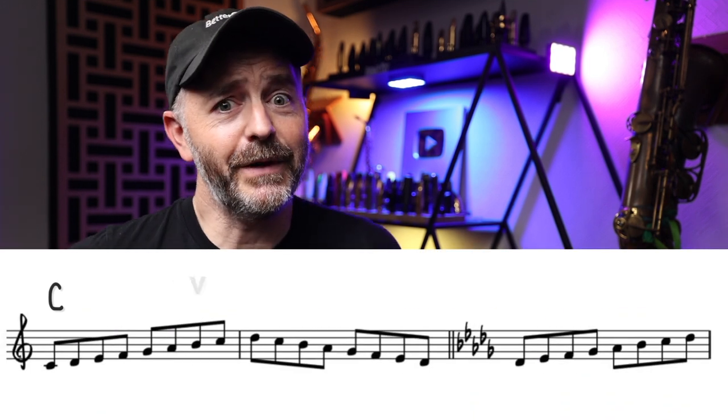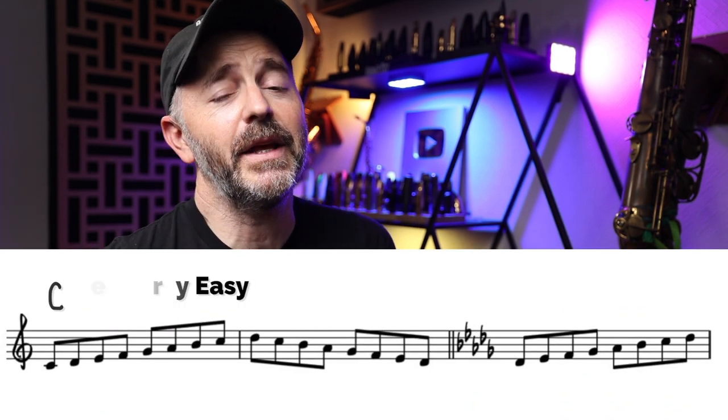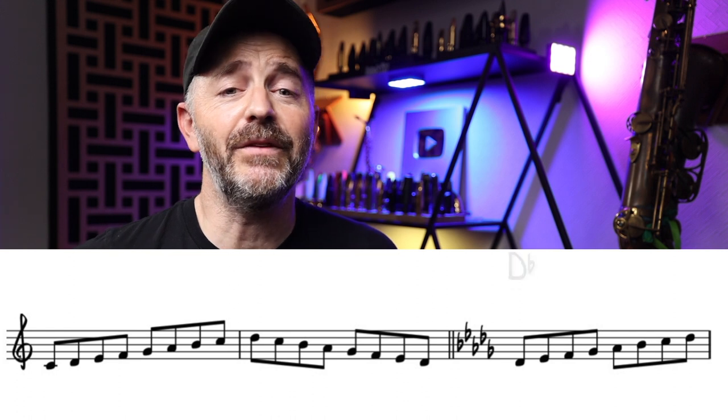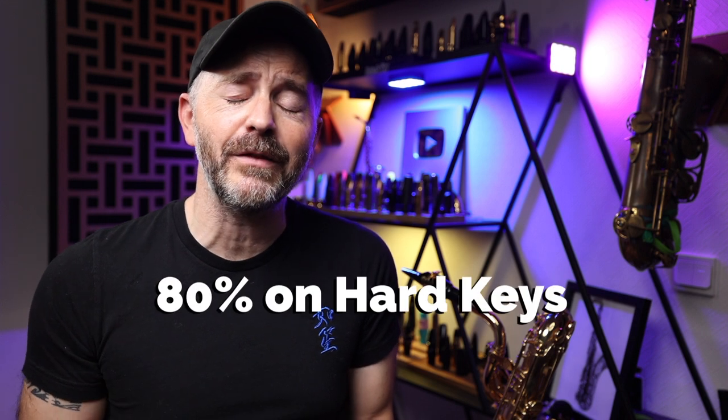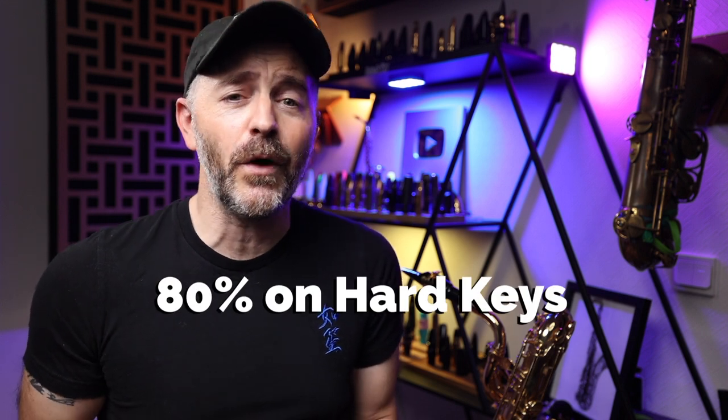Since we're going up chromatically, we start on C, which is a very easy key. But the very next key is D flat, which is one of the most difficult. Some of the keys are more difficult than others, so I want you to spend at least 80 percent of your practice time on the difficult keys. You don't need to practice the ones you already know that much. D flat, F sharp, A flat, and B are probably going to be the most challenging.